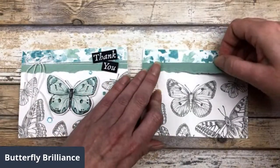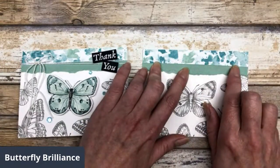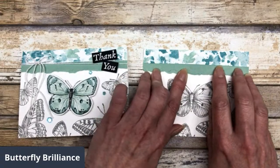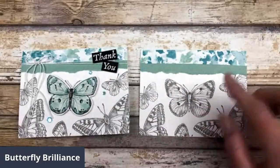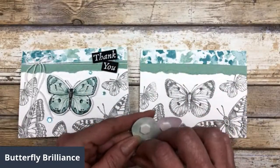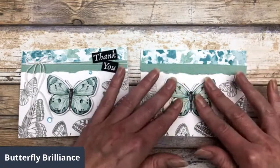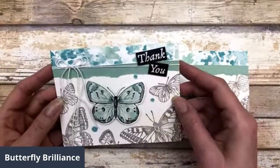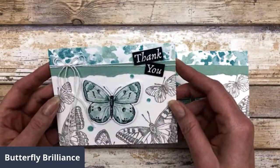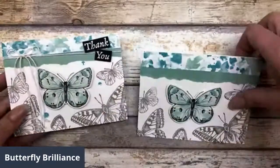The cool thing about this is that you can make six cards because there are six butterfly images in that particular piece of designer paper. I'm using all six to make six different cards, and with each card I'm spotlighting a different butterfly. This one just gets popped up right there, and then we go ahead and add the twine and the embossed 'thank you' greeting. Added some sequins — just another fun way to spotlight this particular image.